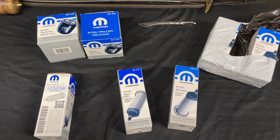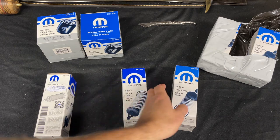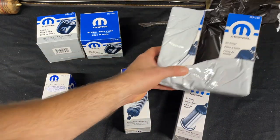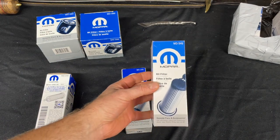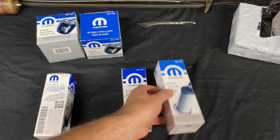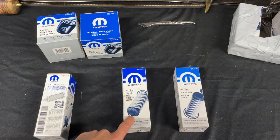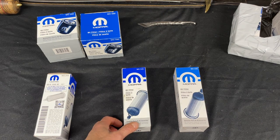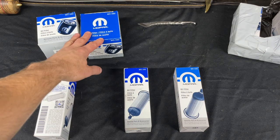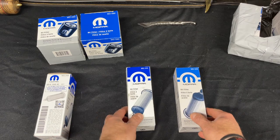Hey guys, today a very important educational video when it comes to automotive repair and oil filters. I recently purchased a three-pack on eBay of these filters for my Jeep Cherokee, hoping to get a deal. I found out these are actually fake — the giveaway was just the poor print on the box and the image being upside down. I ended up ordering from Mopar Parts Direct a couple filters from both of my cars, the Charger and the Jeep, to compare and confirm these were fakes.